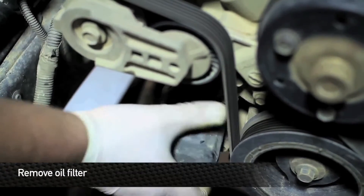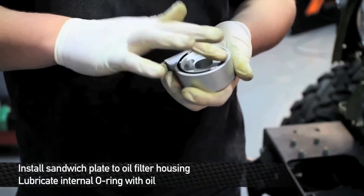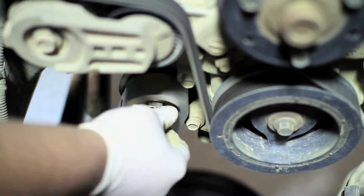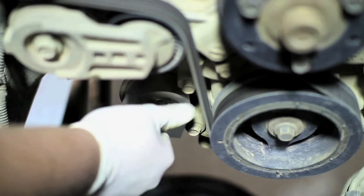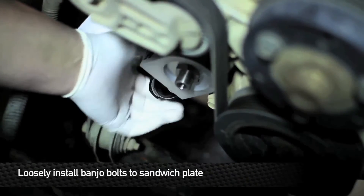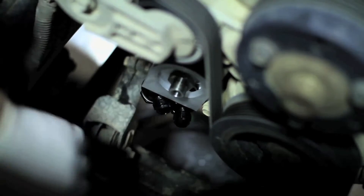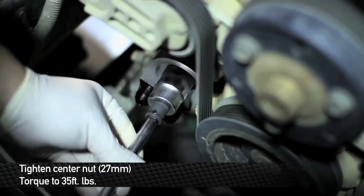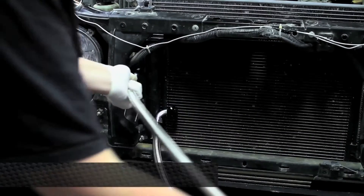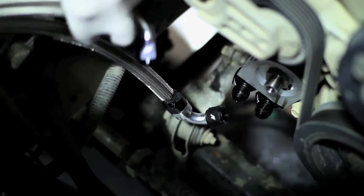Next, remove the oil filter from the oil filter housing. Next, install the sandwich plate to the oil filter housing. Before you do this, lube up the O-ring with some oil. Next, we're going to loosely install the banjo fittings to the sandwich plate. Next, using a 27 millimeter socket, torque the center bolt that holds the sandwich plate to the engine down to about 35 foot pounds of torque. Next, take both of the oil cooler lines and run them by the side of the radiator, between the radiator and the radiator support, down to the oil filter housing.